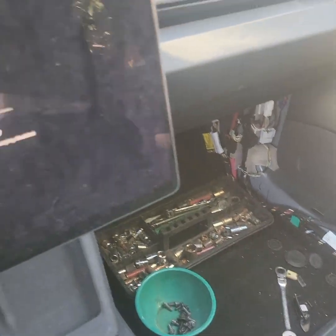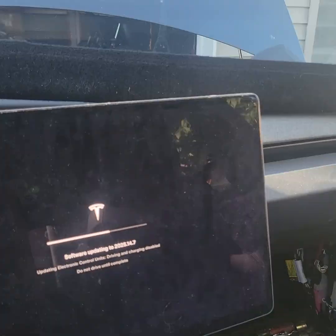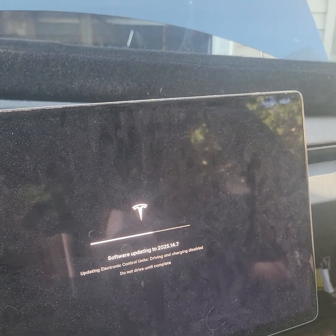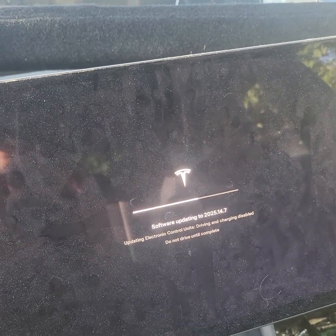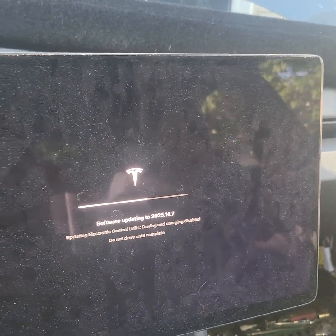Long story short, I had to replace the front headlight, fender, and door. I bought a newer headlight on eBay, plugged it in, and now I just need to reflash the software.